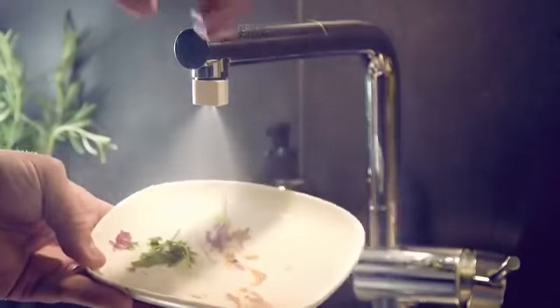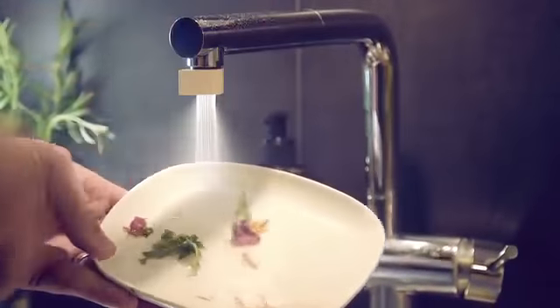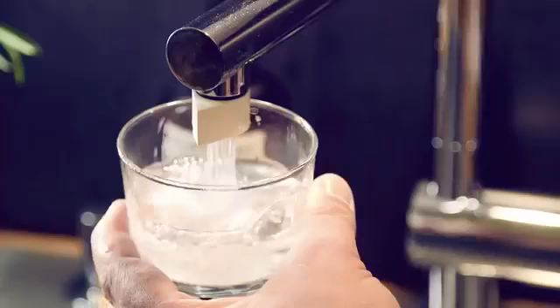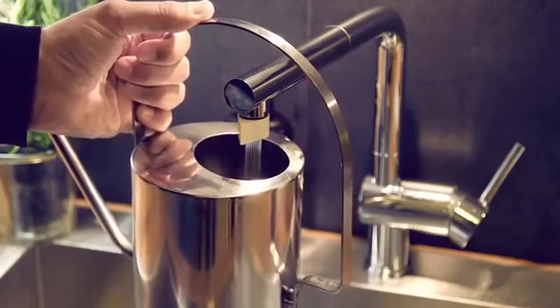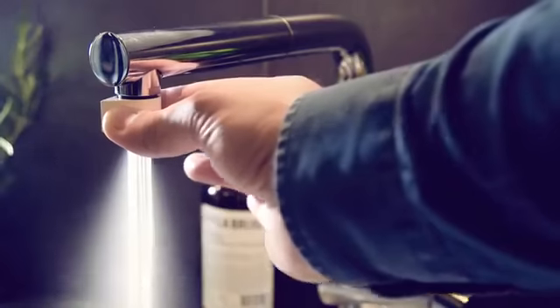But sometimes you need more water. That's why we developed the switch. In switch mode, you still save 85% of the water compared to your regular tap, but you still get all the water you need.